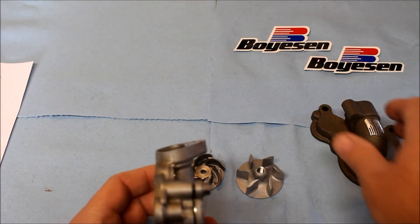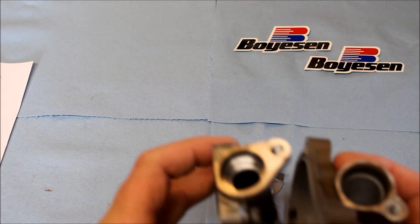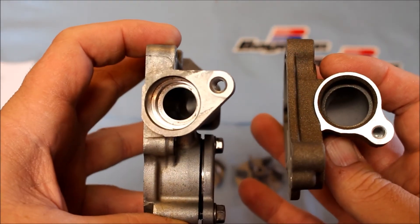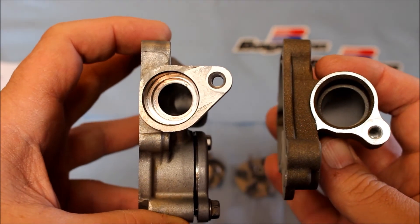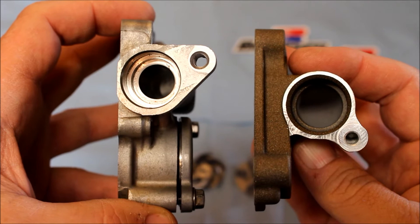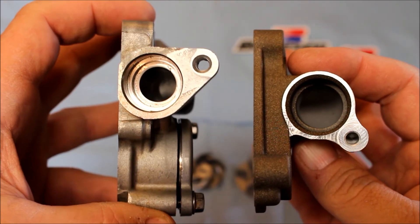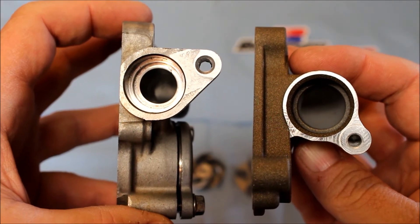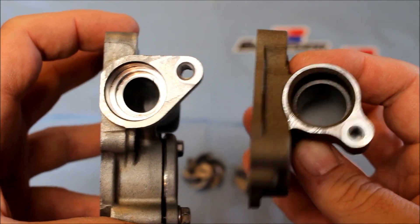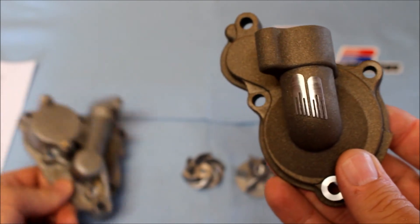One other thing we want to look at is the inlet size differences. You can see the OEM water pump housing on the left. Look at the size of the inlet or outlet on the Boyson — it's almost twice the size. So you're definitely going to get a lot more water flow and volume out of your water pump when you install a Boyson supercooler.